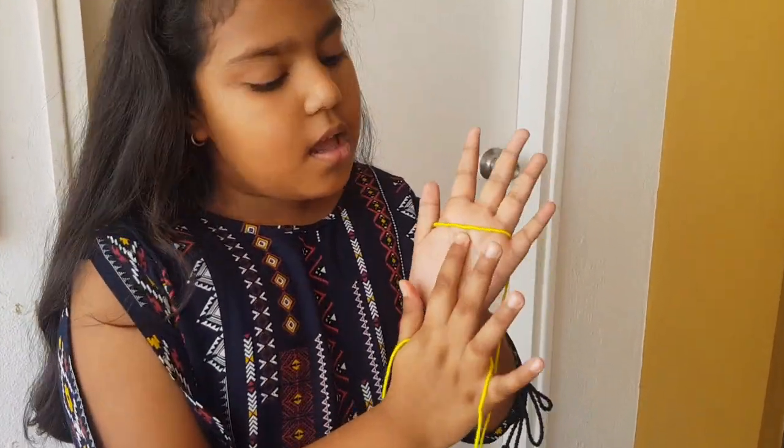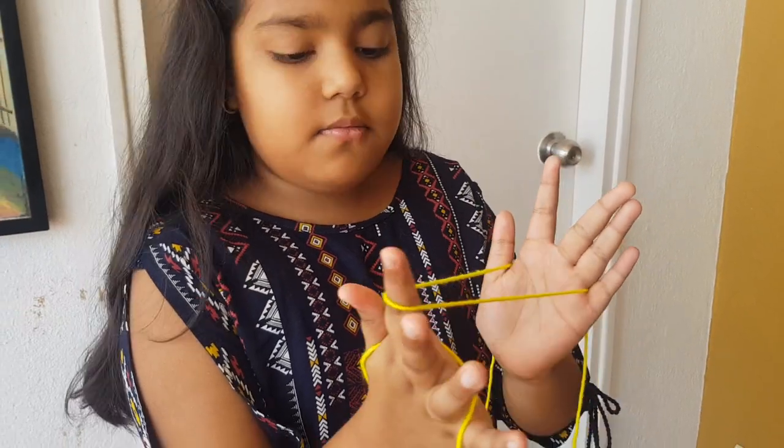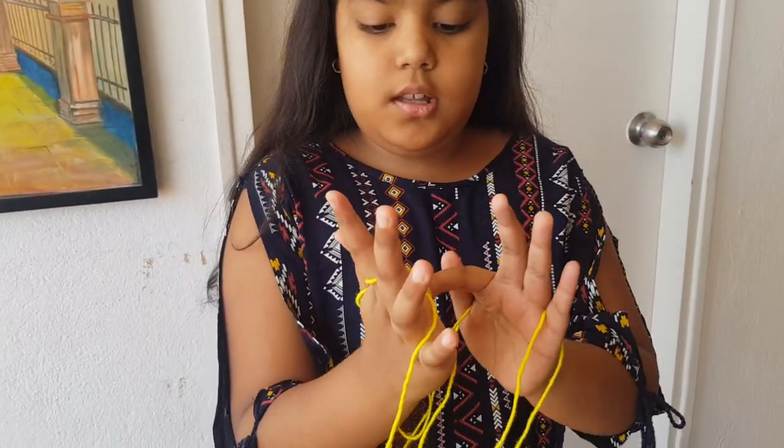Now take your index and slip it in this string. Same with the other index.